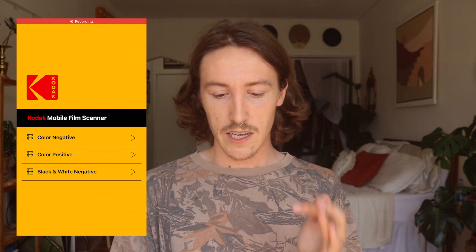Right when you first download the app, this is going to be the first screen that pops up. You'll get to choose between color negative, color positive, or black and white negatives. I'm scanning regular C41 35mm film, so I'm going to be doing color negative.